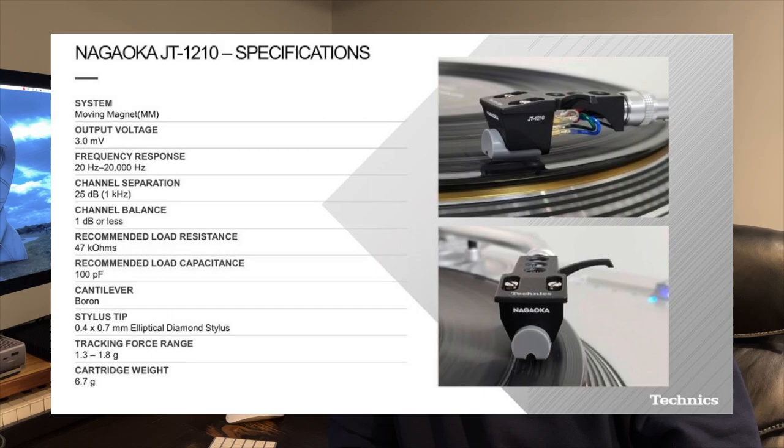It has a boron cantilever with a nude elliptical stylus, and they have a lower priced JT-80 BL which is a cartridge that has an aluminum cantilever and a soldered-on elliptical stylus. The BK, the 80 BK which I have, is based exactly like the JT-80 or JT-1210.